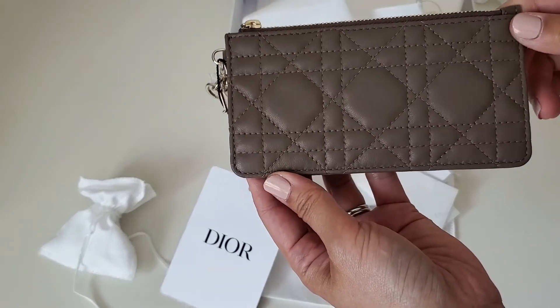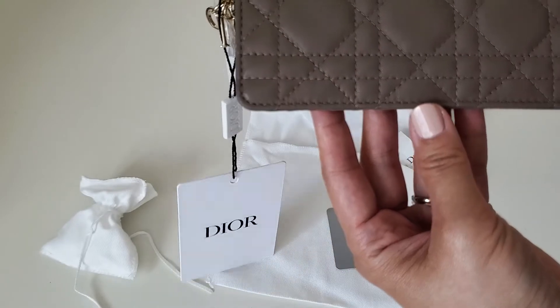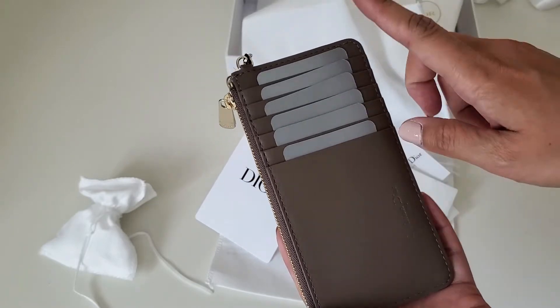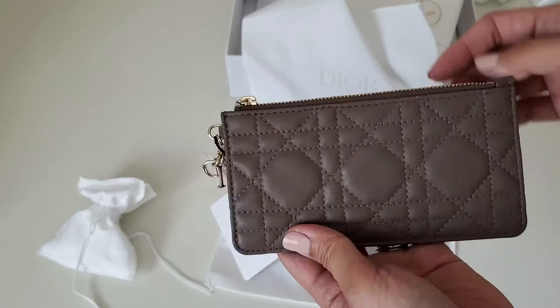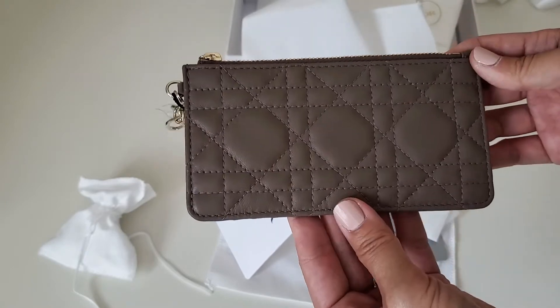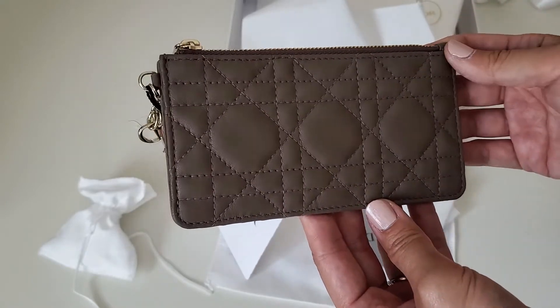I just don't know what to think. This is going to be a very short video because I don't want to take anything out or put my cards in, since I'll be returning this. I'll call Dior to confirm if this is warm taupe or if I need to order something else. Stay tuned and I'll get back to you guys.